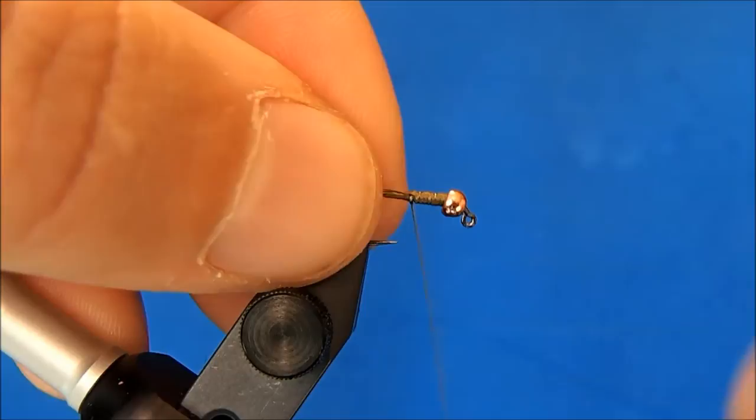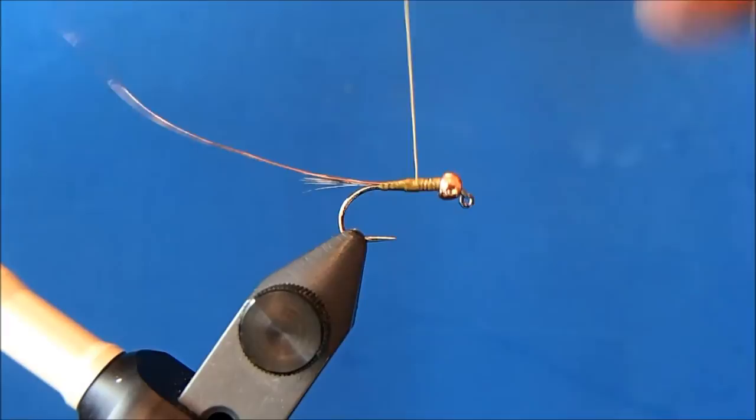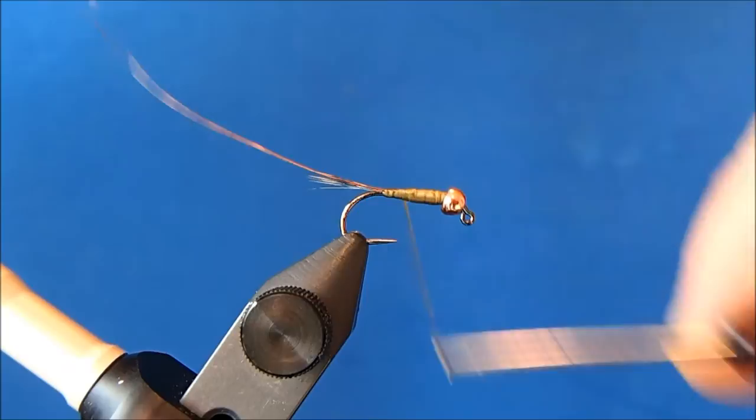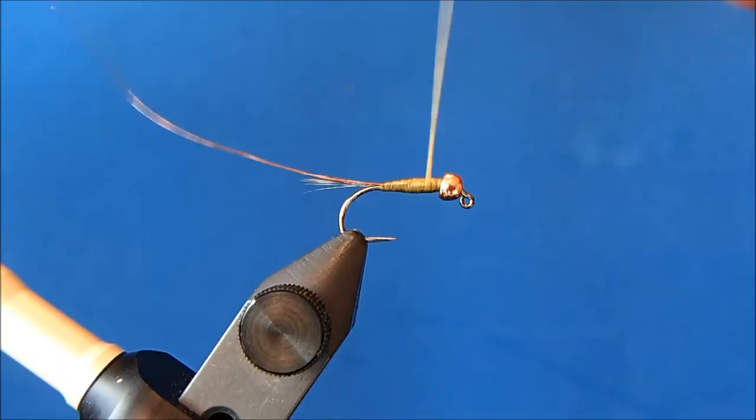The wire I'm going to use is a very fine, darker copper wire, and I'll tie that in to help get the taper. If I spin my thread counterclockwise it'll open up the thread and it'll apply more like floss, and that'll help get a real smooth body to this.